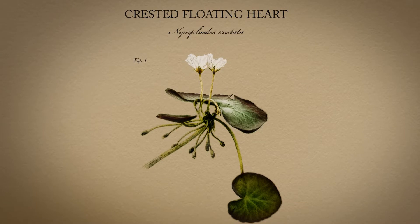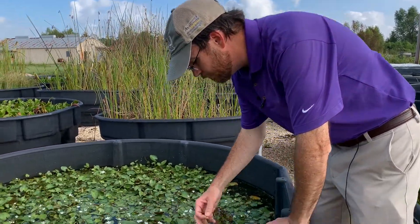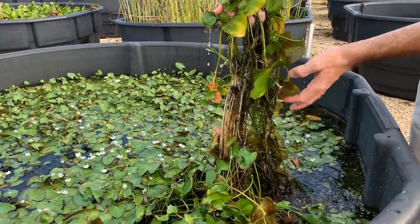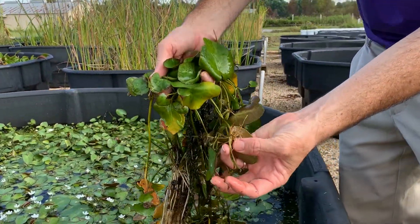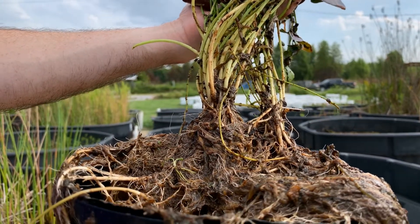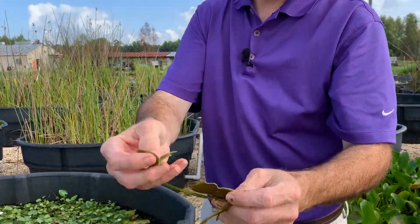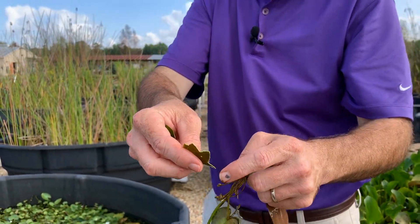It spreads primarily through fragmentation, so we could break off the leaf and it has all these daughter plants that are found throughout the water body underneath the main parent plants. As you can see here, all the daughter plants — but it also can be rooted into several feet of water, so it spreads quickly that way. In addition, if we were to break off the leaf into several pieces like this, new roots would form along the leaf edges.